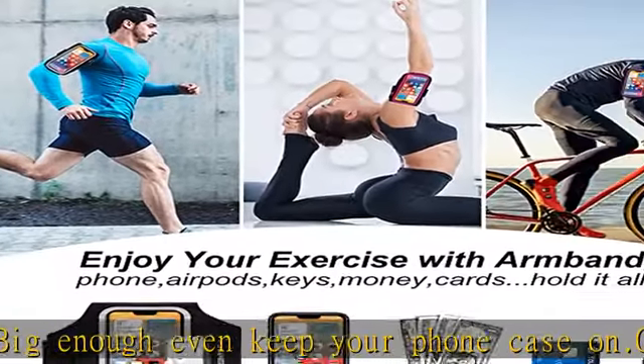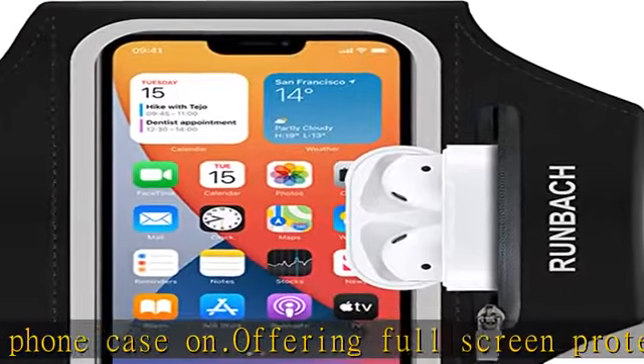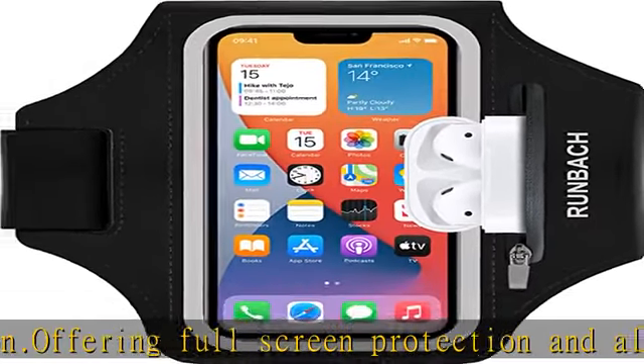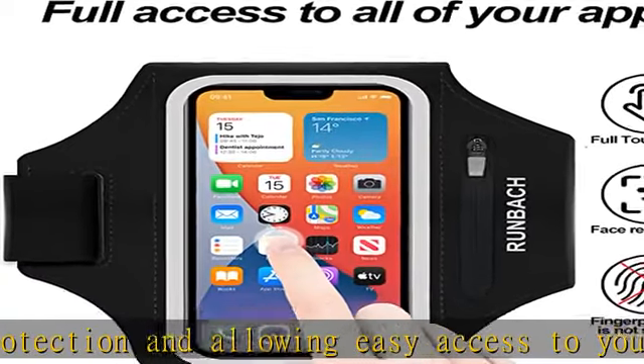Skin-friendly, made of high-grade water-resistant lycra fabric — soft, stretch, lightweight, and sweat-proof. The premium fabric is super grippy and it will not fall down your arm even during an intense exercise.